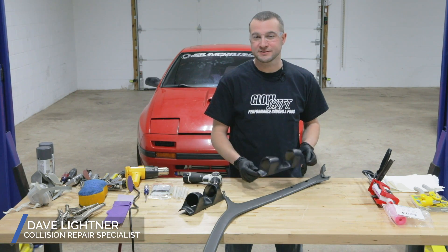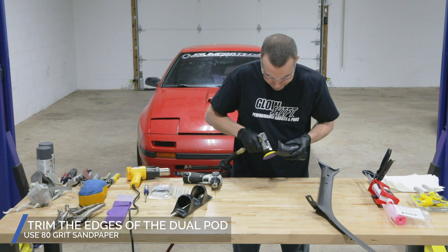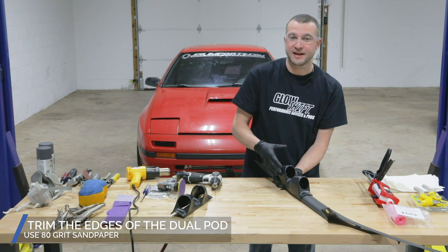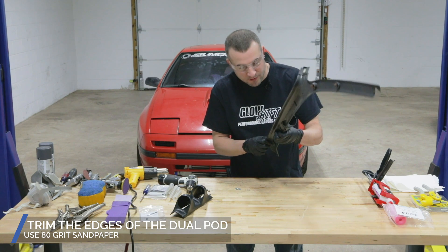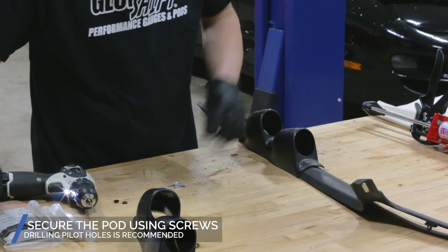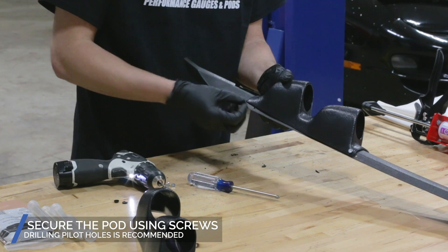First thing we're going to do is mount this dual pod to the pillar. I'm going to do a little bit of shaping here on the end just to get the fitment where we need it to go. The more time you take making this pod fit, the easier it's going to be in the molding process to make it look like it came this way from factory. I'm getting everything lined up to set my pilot holes for attaching the two together, and we'll do the same thing on the back — just really need to make sure you're getting the pod to fit the contour of your pillar correctly.